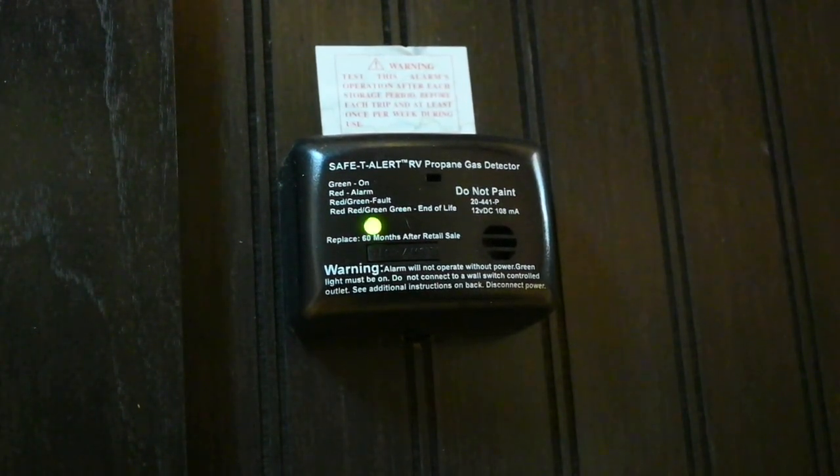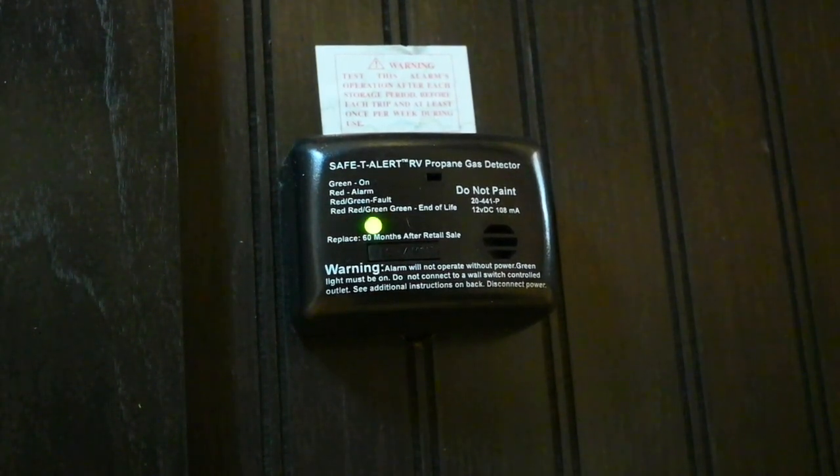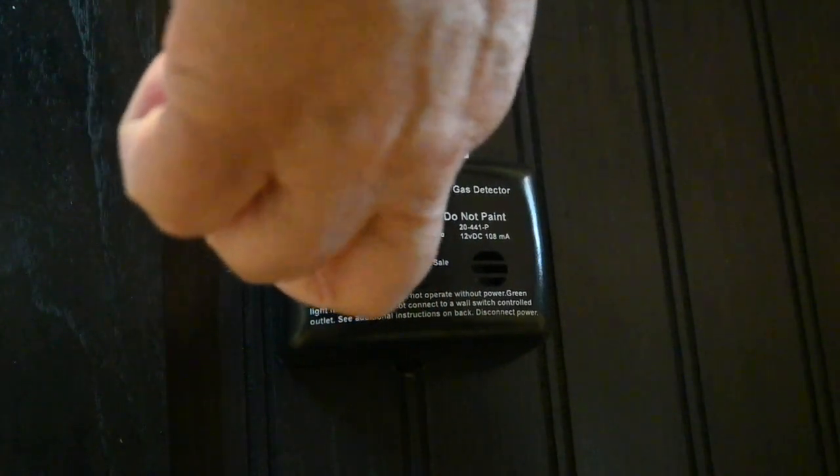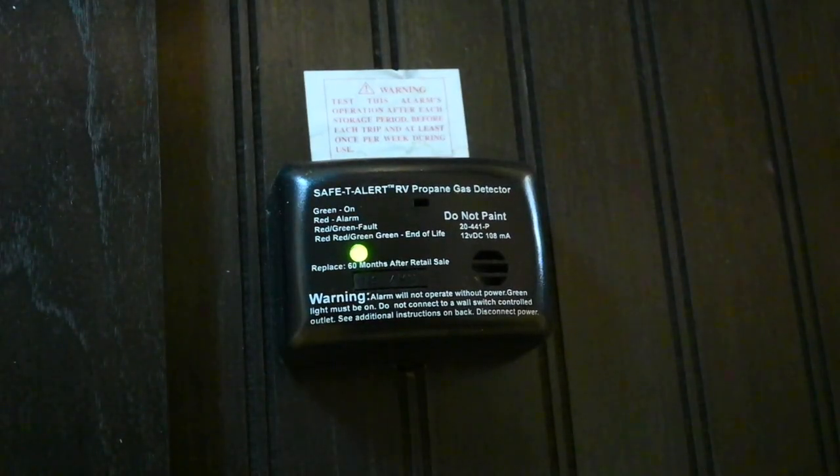Once the end-of-life is indicating on this device, it still works, but you should replace it within 30 days or so. You can suppress the annoying alarm by depressing the test button, and the alarm will cease and it'll all go green.